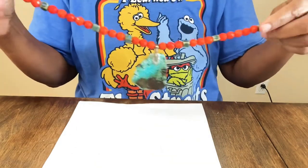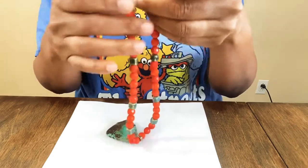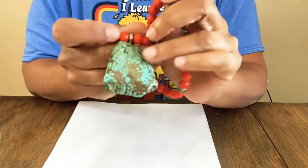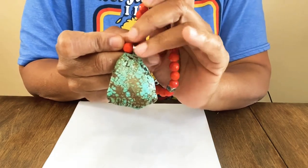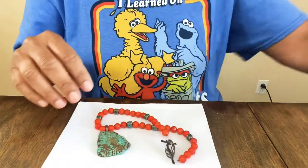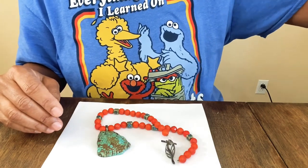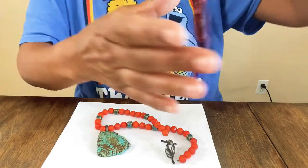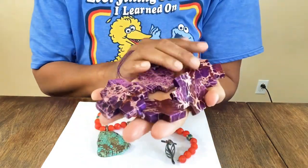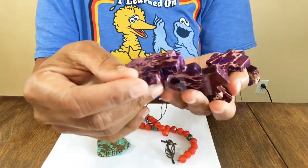I also wanted to show some beads I purchased from wholesale shows I attended in Greensboro. This was a necklace I made, but look at these stones you could buy at the show — they came on a long strand similar to what you buy at Michael's. These are crosses made out of a beautiful purple turquoise color.